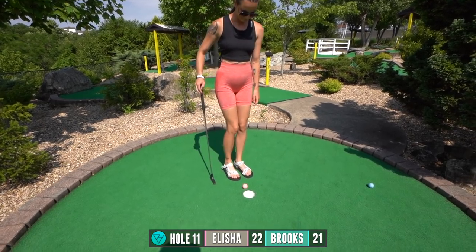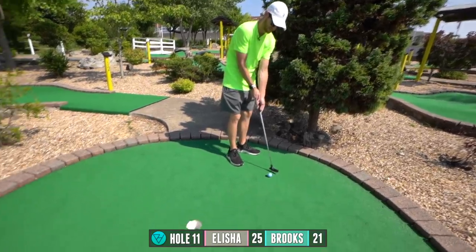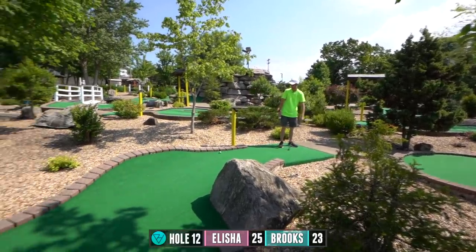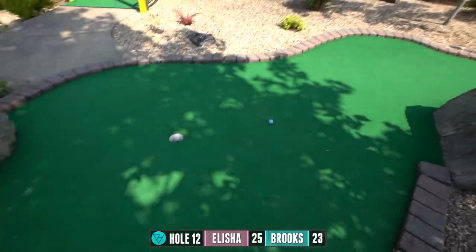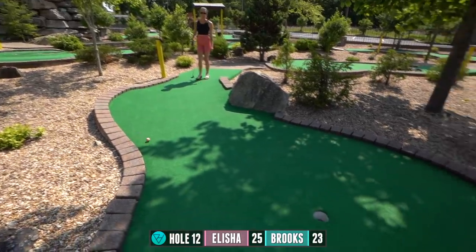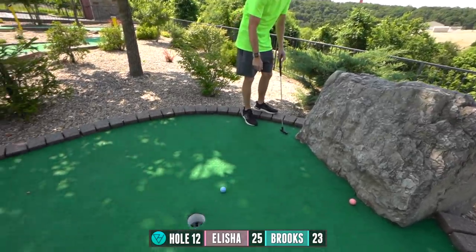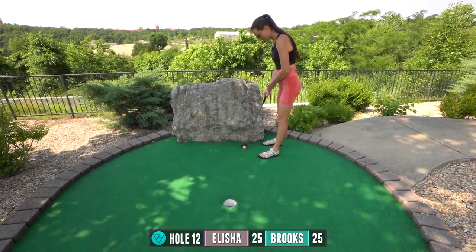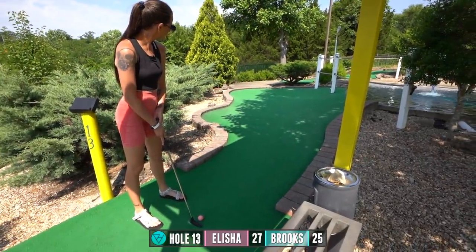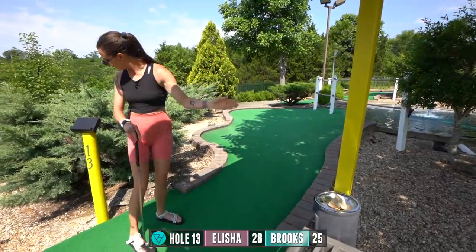Oh, so close. Just kick it. I'm trying to curve it around and down. Maybe. Into the corner. Very close. Nice. You do have a little bit of no man's land down there on that left side. Wow, 13! Wow, what a shot. I think mine was too light. Yeah, that was great.